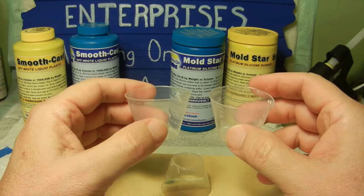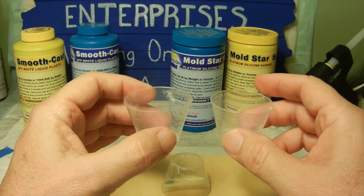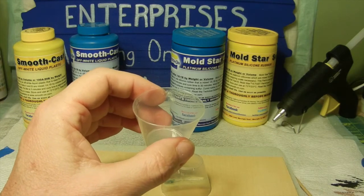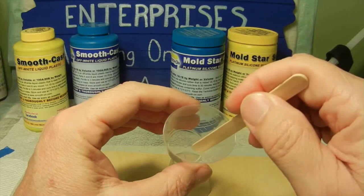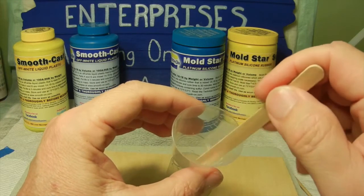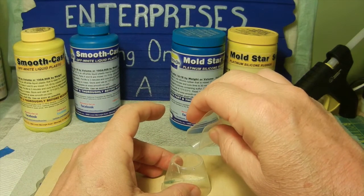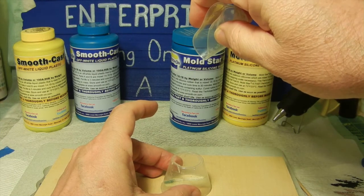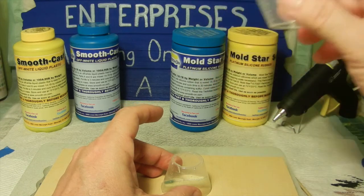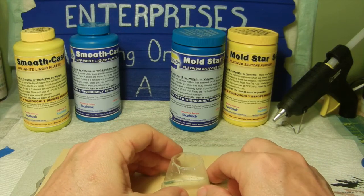Then we mix up Part A and Part B of our Mold Star 16. I basically just estimated the quantity by volume, put one part in each cup, then mixed them together really well with a small tongue depressor. Remember, we have a pot life of six minutes once both parts are mixed. Once mixed well, I poured the silicone mold as high as I could get in a nice steady stream — pouring from height helps get rid of air bubbles.